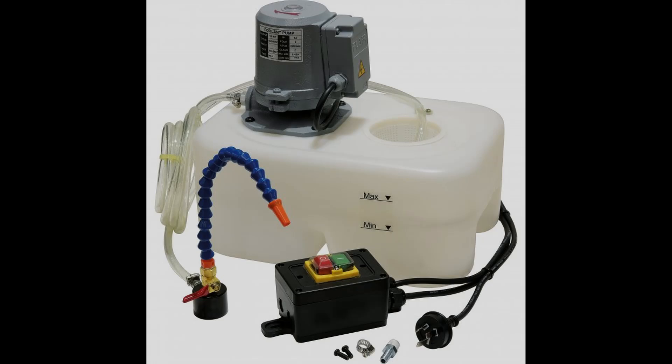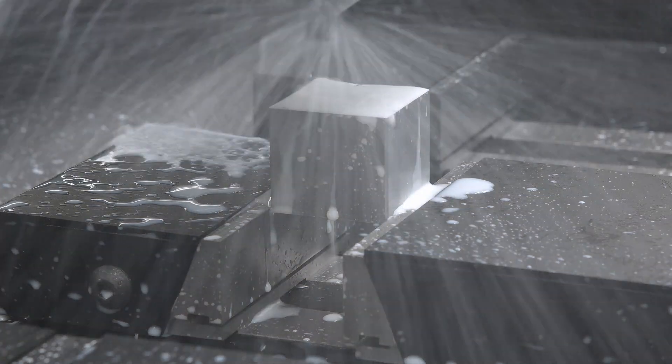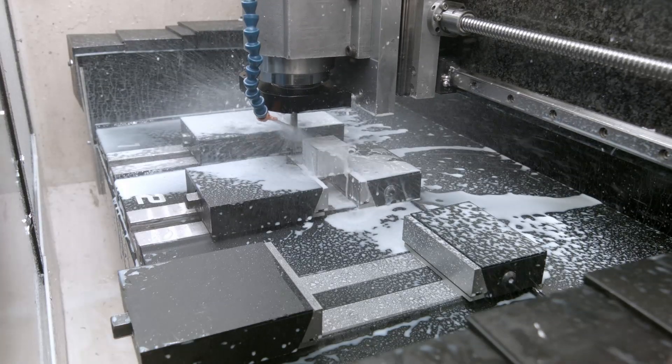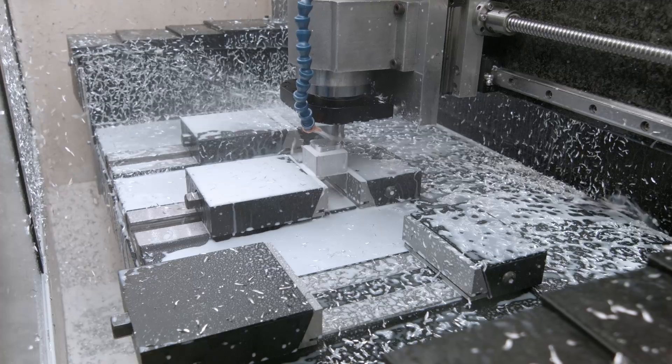That off-the-shelf system has a 1.8 horsepower pump and is supposed to deliver 20 liters per minute — it turns out it only delivers two. Anyway, it does the job. I lifted the block up in the vice and I'm going to run exactly the same program: 20 millimeters deep, two passes. And here we go with the coolant — as you can see the atmosphere is dense. This is a typical single-nozzle flat cooling setup.